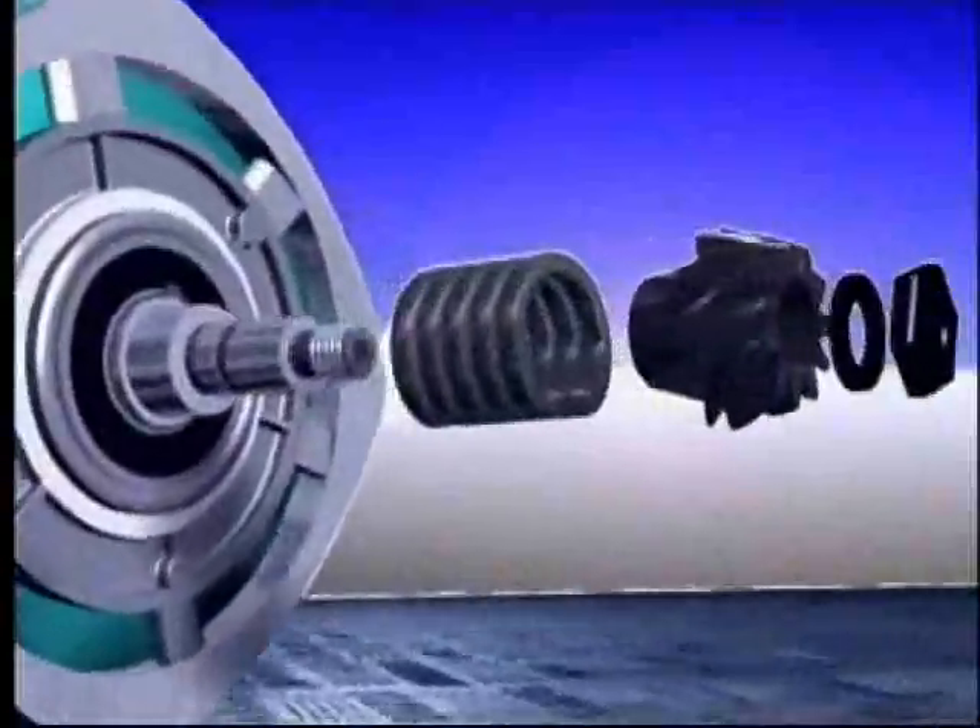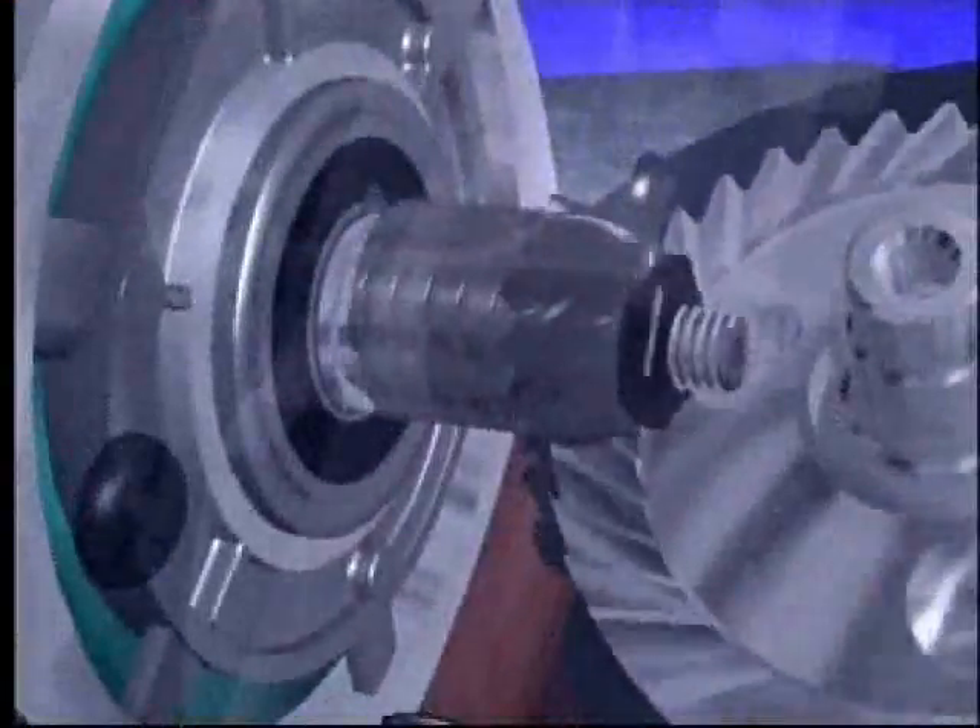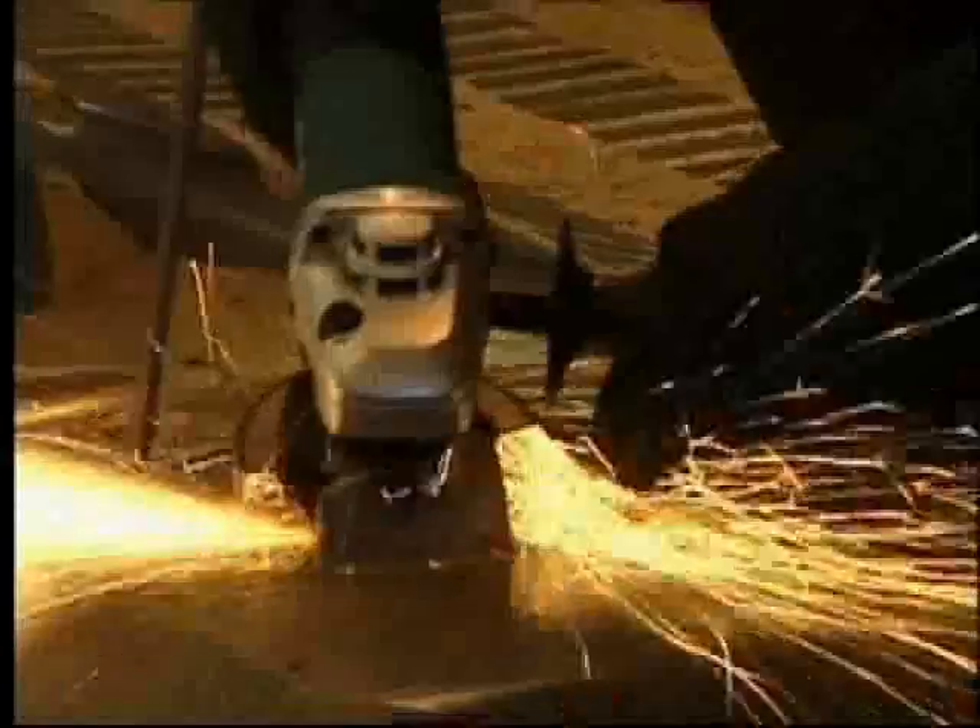Introducing the new high powered Makita SJS Angle Grinders. The super joint system loosens the coil spring to allow the spindle to rotate freely to disengage. The result? Longer life.